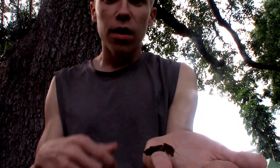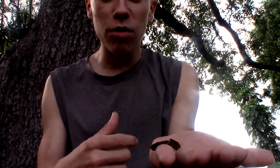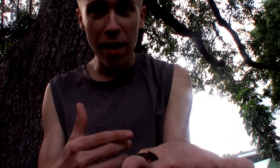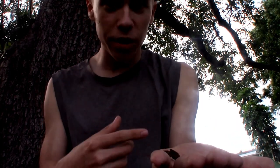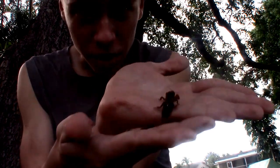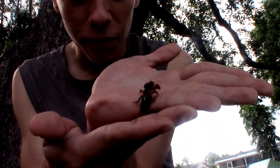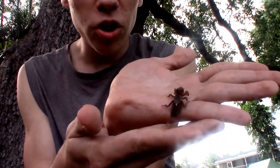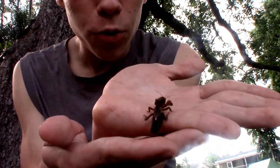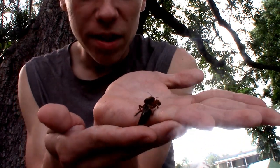To combat these invasive mole crickets, a specialist species of wasp called Larra bicolor has been introduced into Florida as a biological control, especially targeting the tawny mole cricket and the invasive members of the genus Neoscaptoriscus. This native mole cricket is not in Neoscaptoriscus — it's in its own separate genus — so likely that specialist wasp would not be able to target this native species, which is not posing a threat to urban and agricultural areas like the invasives are.